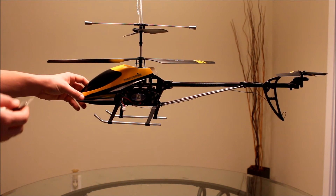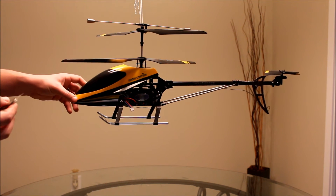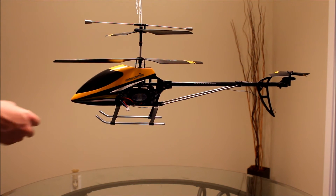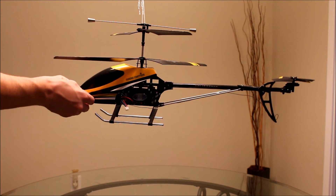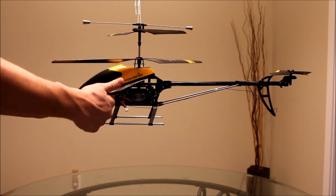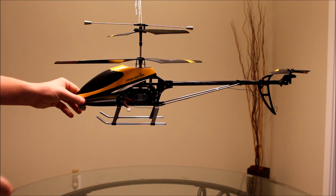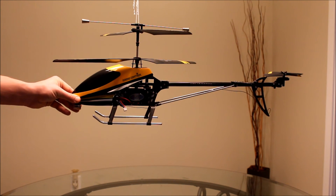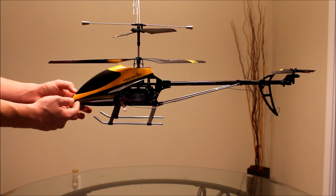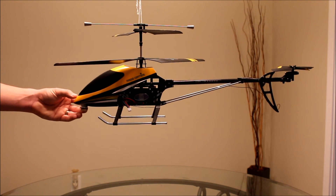To get the weight right, I added 21 grams — that's three nickels and two pennies — just taped to the front. It doesn't look too pretty, but I'm going to go back inside and add those little sticky lead weights. They come in 7-gram increments, so three of them works out perfectly right in the front.